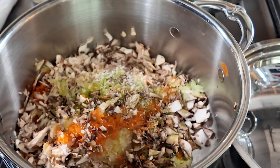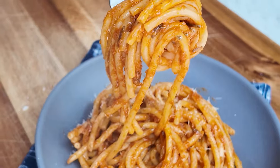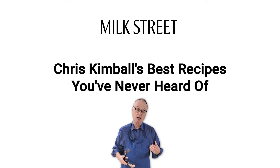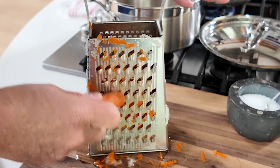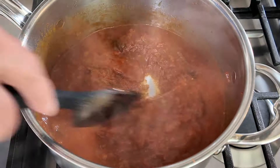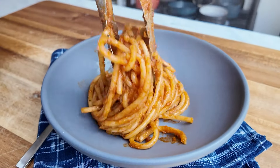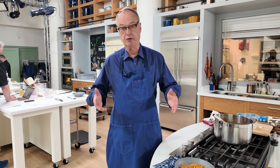One of the best recipes in the world you've probably never heard of is sugo finto, which is fake sauce. You're using grated vegetables as the basis for the sauce. You cook that down slowly, and you end up with what looks like, and almost tastes like, a real bolognese ragu. This is done in about half an hour instead of three hours. It's very simple to make, very inexpensive. It's cucina pavara. It tastes great — not exactly like a real meat ragu, but it's pretty close.